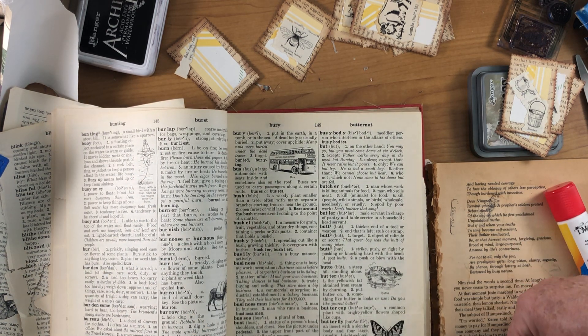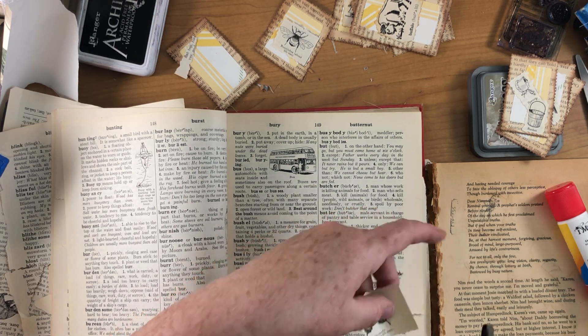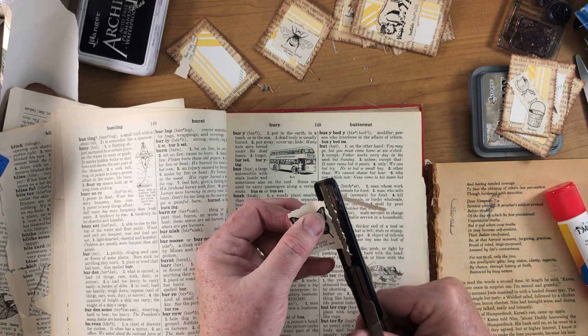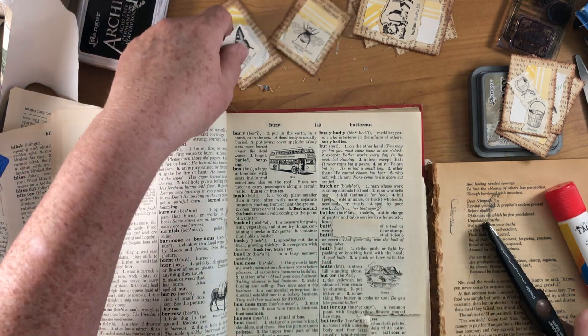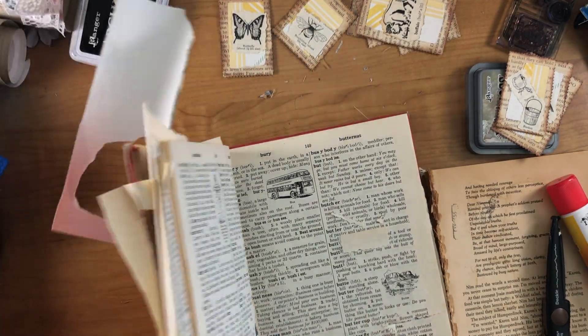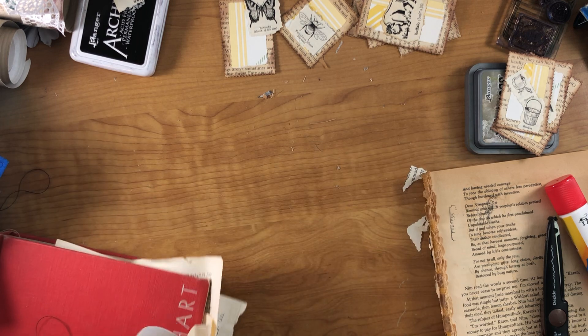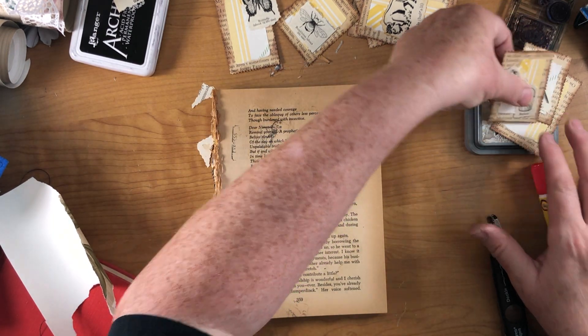It's about half life-size, so it's an informative stamp. Okay, so there are our pictures — let's close this out and start gluing stuff down.